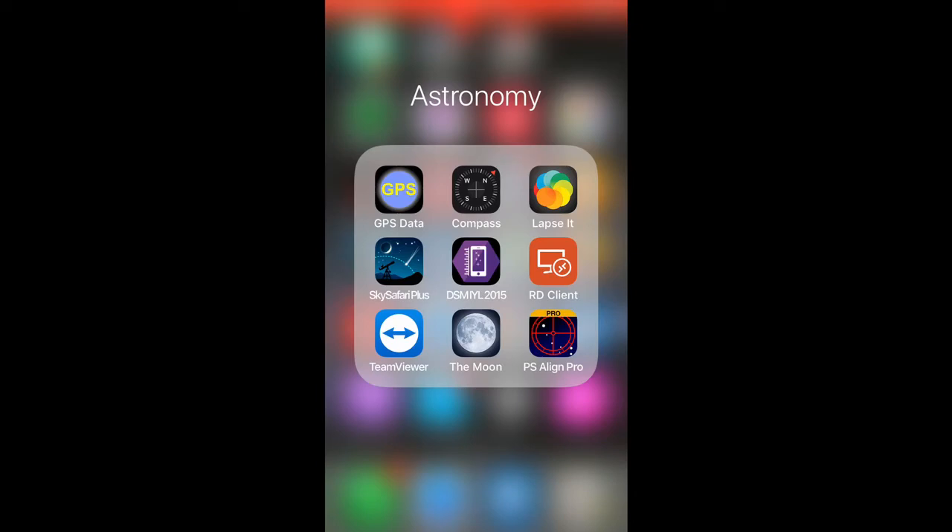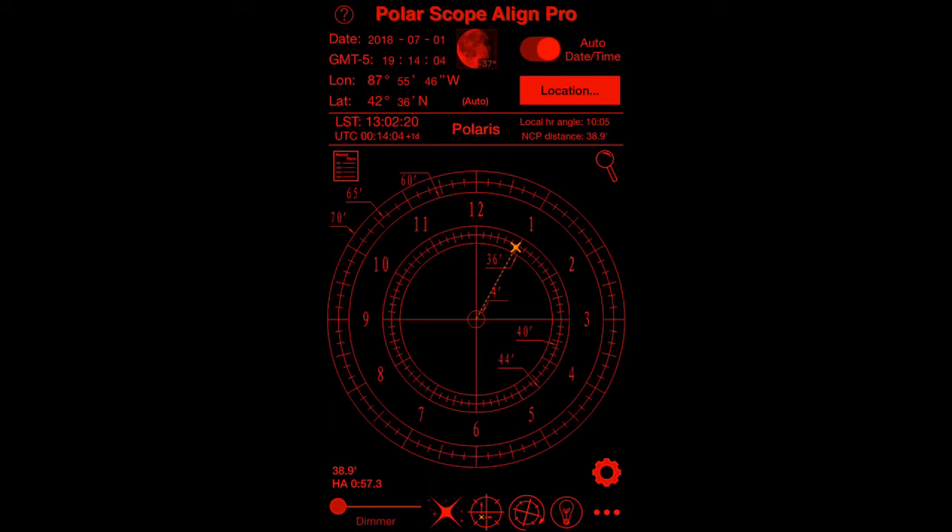The app I found is PolarScope Align Pro. It's $2.99 and it's worth every penny. There is a free version, but the Pro version does a few more things which are pretty nice. I chose to upgrade to the Pro version really just for one feature, which is the zoom view.